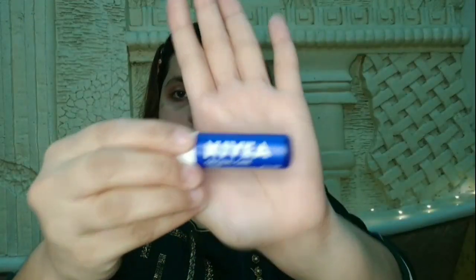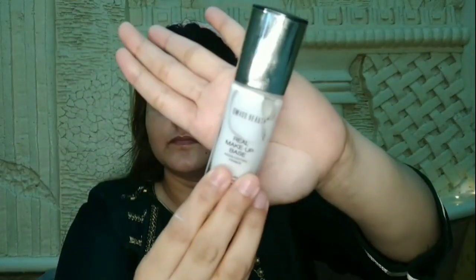The under eye area and neck will be evenly covered. After that, let's apply the lip balm — I am using Nivea lip balm here. All these products are linked in the description box; don't worry, they are very affordable products.